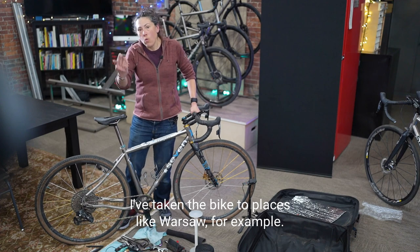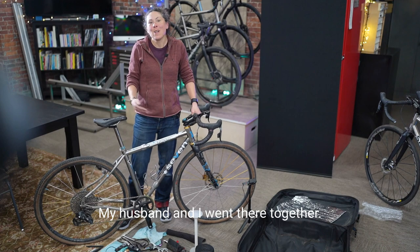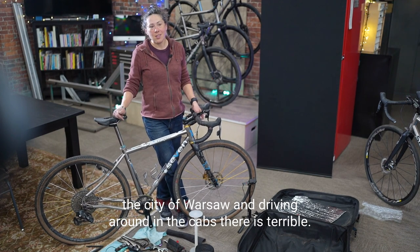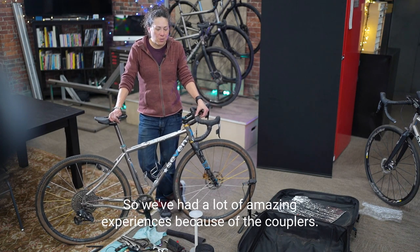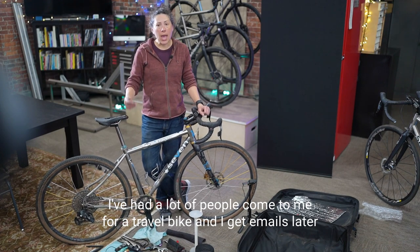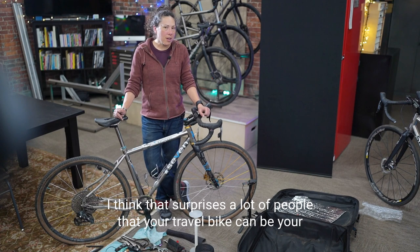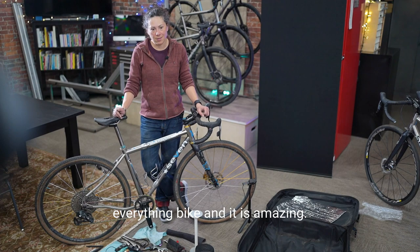I've taken bikes to places like Warsaw — tiny little cabs. My husband and I went there together with a coupled tandem, which was really cool riding around the city. Driving there was terrible, but it's really fun on a bike. I've had a lot of amazing experiences because of the couplers. A lot of people come to me for a travel bike and I get emails later saying this bike is my A-bike — the bike I do everything with. Your travel bike can be your everything bike, and that surprises a lot of people.